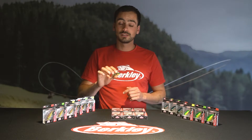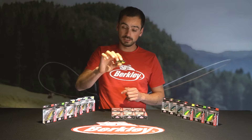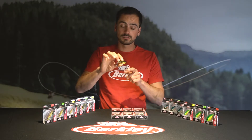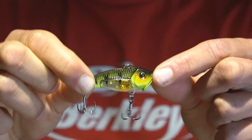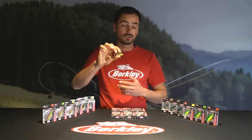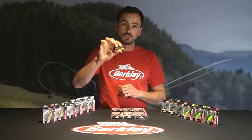Brand new this year in the Berkeley assortment is the Rattling Power Blade — a blade bait, completely lead free. It's a zinc material blade bait with an ABS rattle chamber, so there are stainless steel balls inside that create a lot of vibrations and a lot of noise on the water when you fish it.